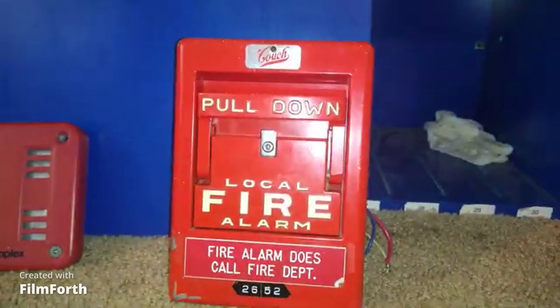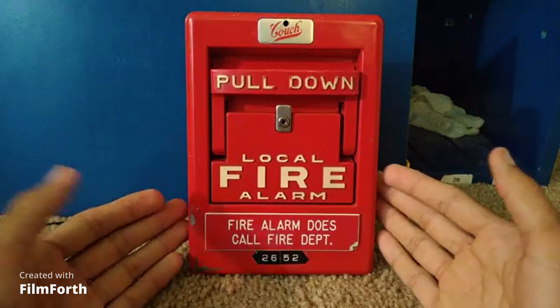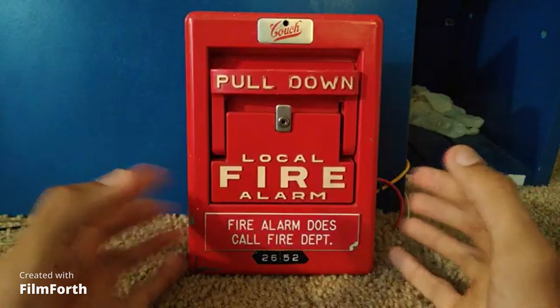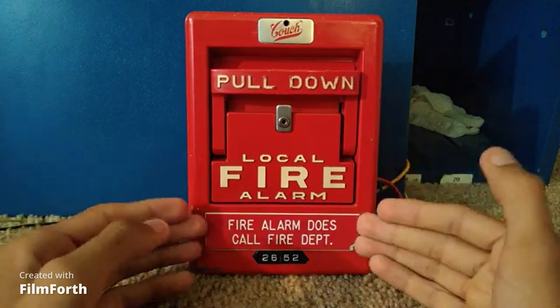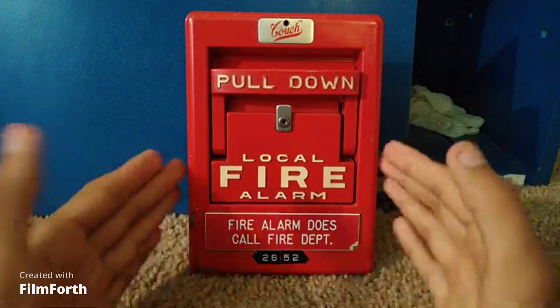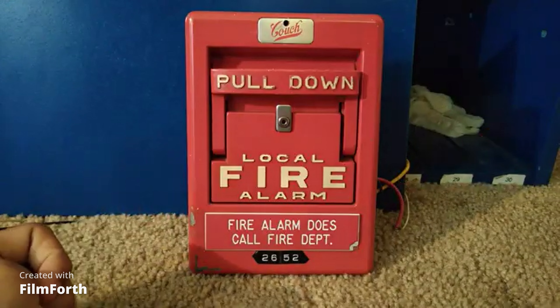Thank you for watching this video. Finding these pull stations — they're a little rare. If you find one at a good price, get it; these are pretty fun to play around with and a great addition to my collection. Anyway, guys, hope you enjoyed this video and have a great day.